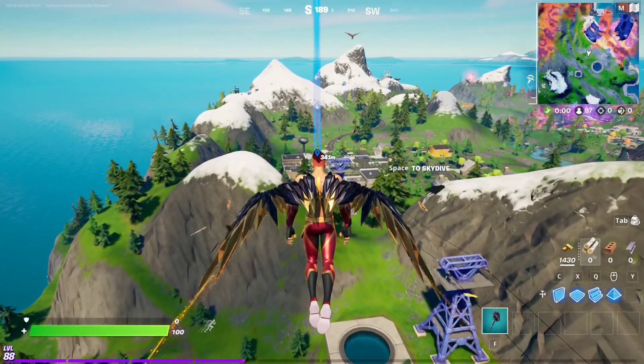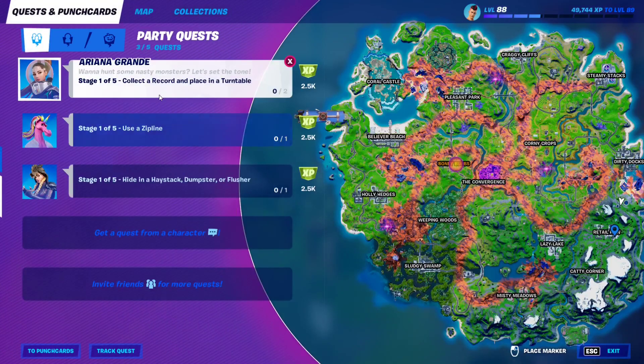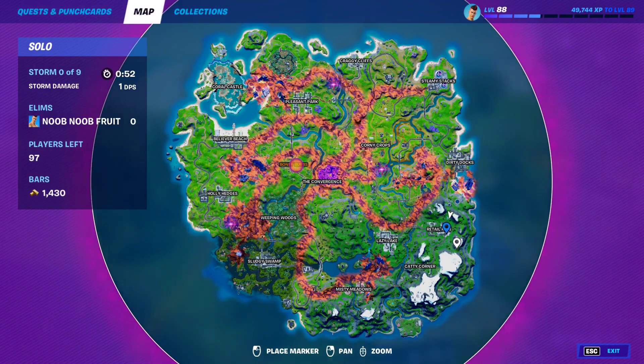For Ariana Grande's first stage of the punch card, you have to collect a record and place it in a turntable. There are a couple of places you can do this, including Retail Row.